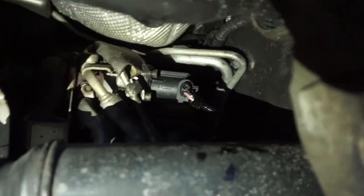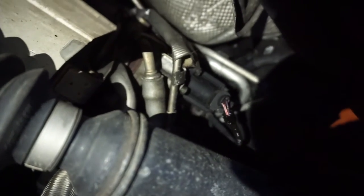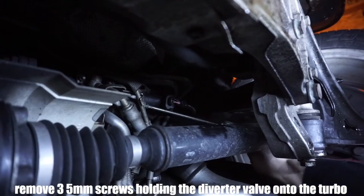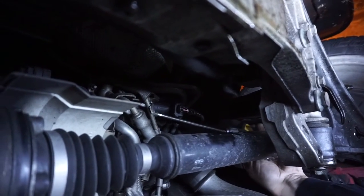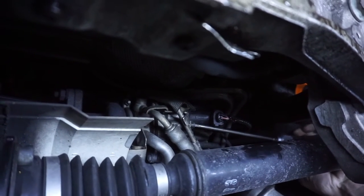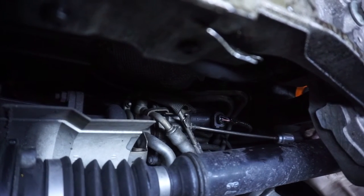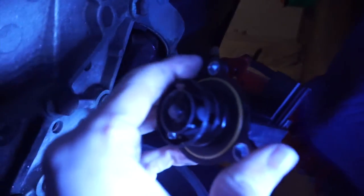Right now we're just trying to figure out the easiest way to get the connector for the wiring off. The screw's not turning. So we have the old one out now — it's actually across the room, we were just looking at it.